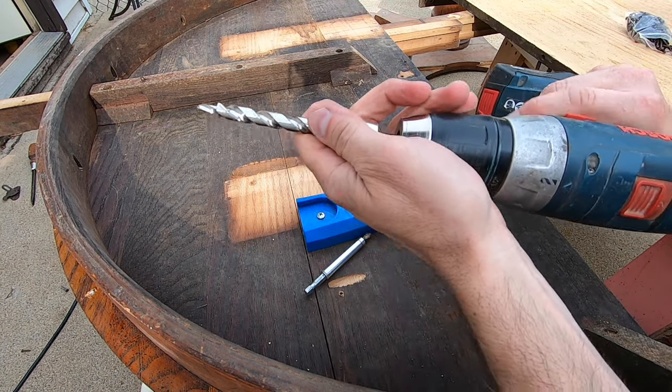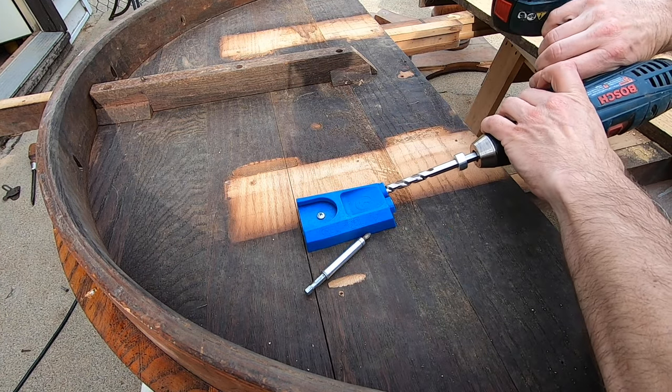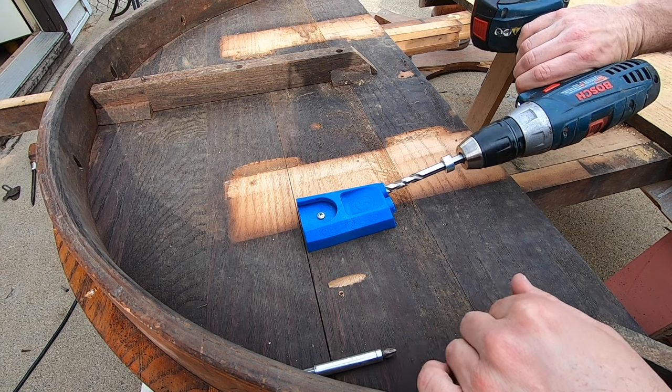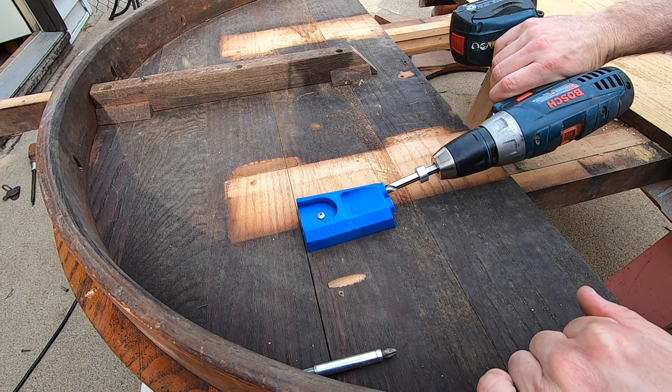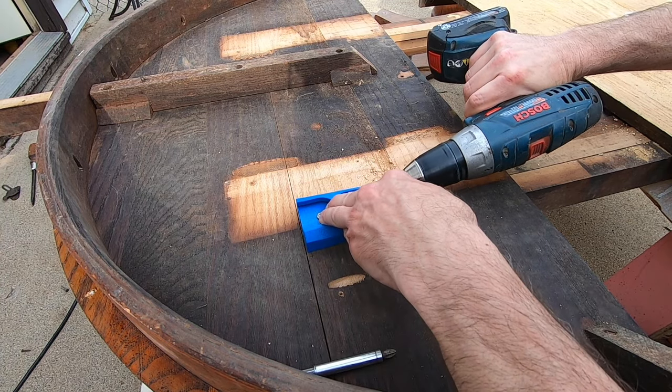This is not a normal drill bit — it comes with the kit, and you have to use this bit. There is a stop collar on the bit, which I've already adjusted on a scrap piece of wood, so I know it's the right setting. It'll automatically stop at the proper depth.